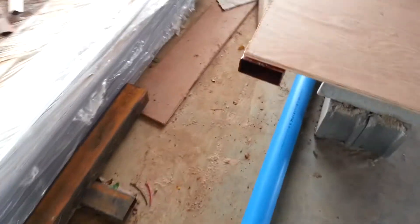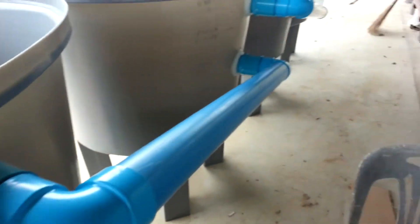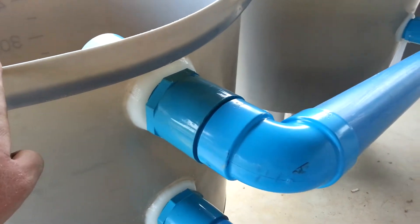We're sending it here, it's teed here, and all of this water is being pushed over to our filters. The filters are all run in series. We'll enter filter one, have a chance to settle out, and drop down into our solids collection hole.